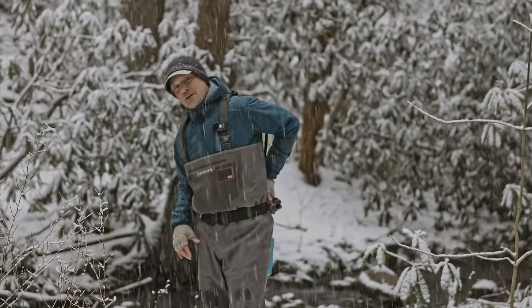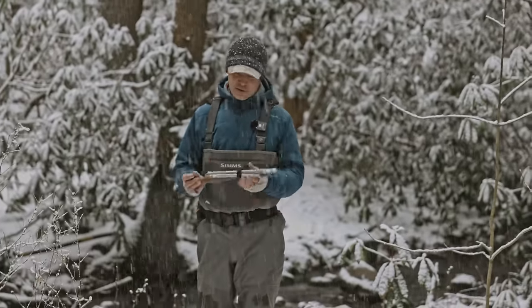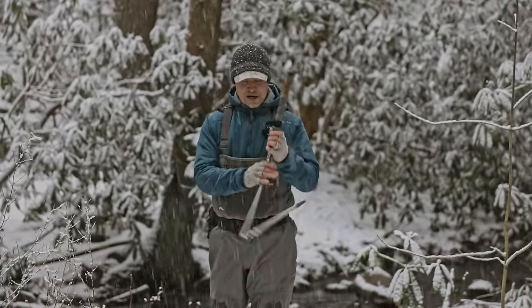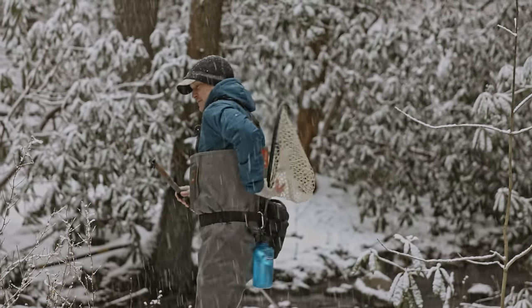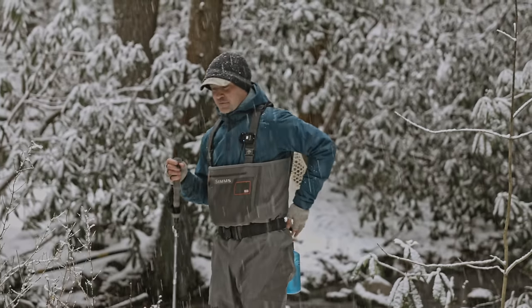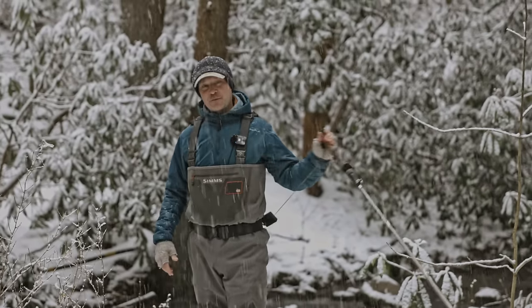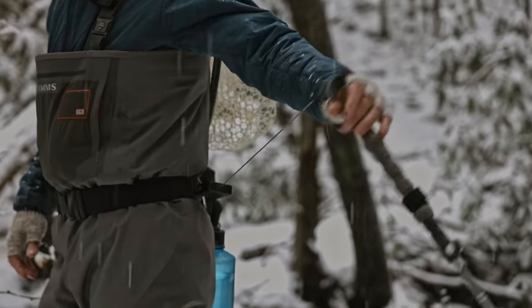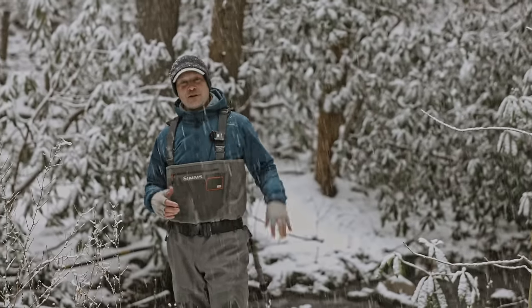The wading staff — we did a full video about this so I won't run through the whole thing. I can keep it behind the net all day when I don't need it, and then when I'm thinking I'll need it, it's right there. It retracts right back to the belt, and again, the weight of the wading staff is on my hips.